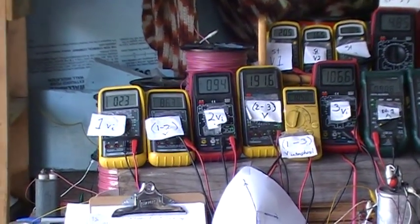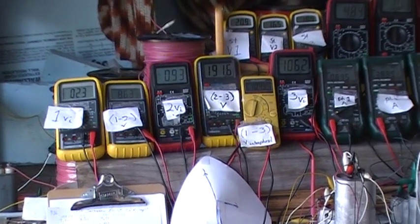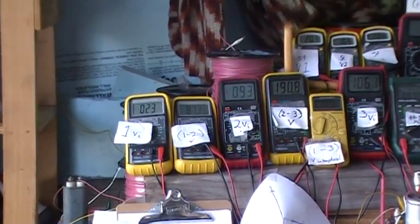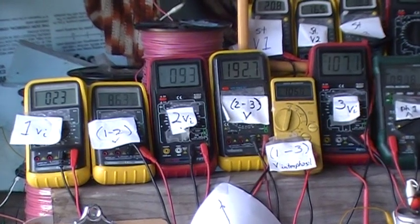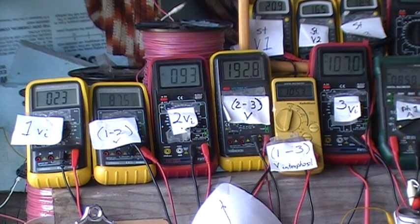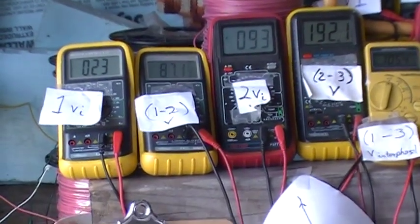We've got 22 volts resident rise on phase 1. We've got 94 to 93 on phase 2. Then we've got 106 on phase 3. We've got 105 between 192 and 106. We've got 191 between 105 and 93. And we have 87 between 94 and 23 as our interfacial voltage. That's it.